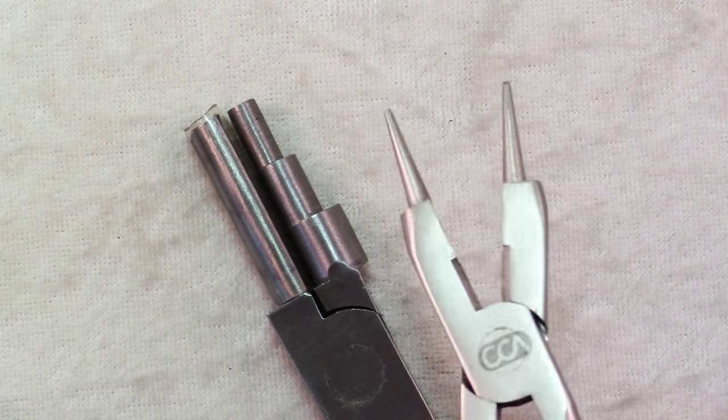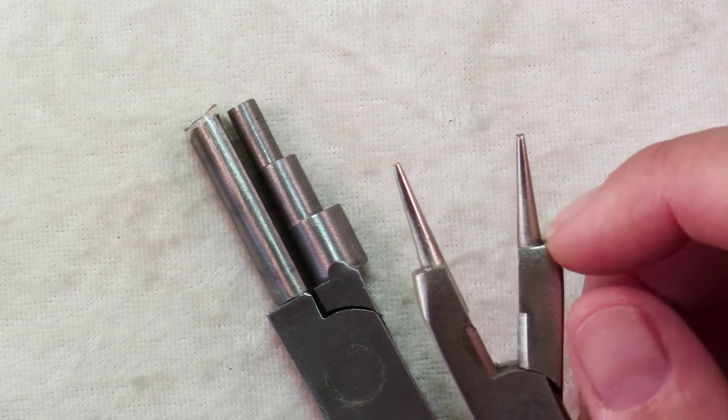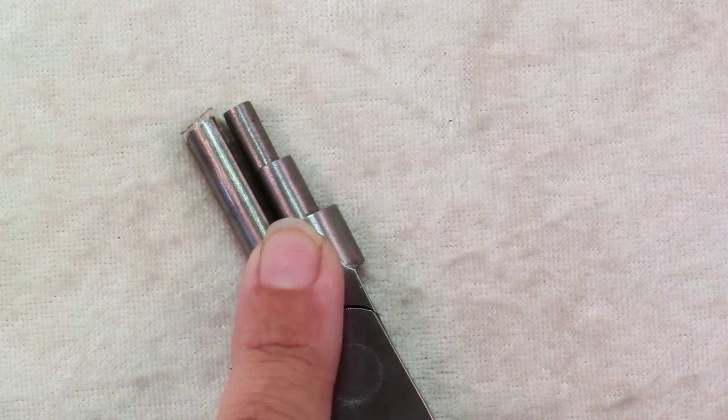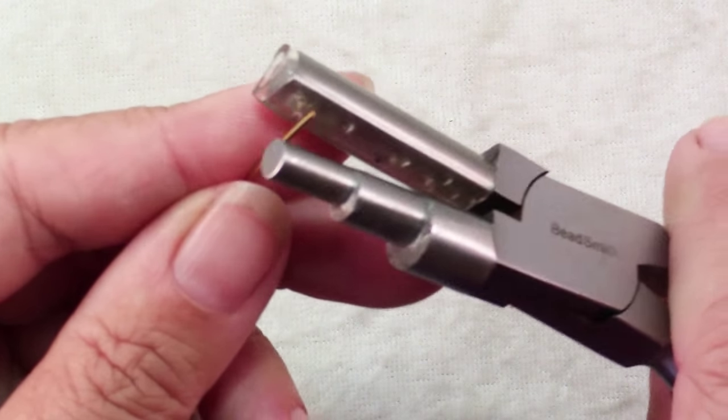For example, my round nose pliers only goes up to 4mm at the base of the cone, at the widest part. So if I need 5mm I'll use my bail making pliers, and you use these the same way you would any pliers that you're making shapes.